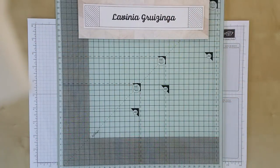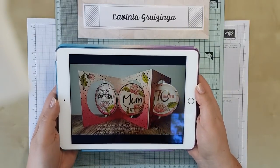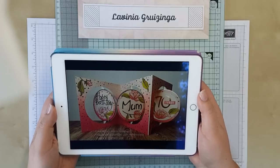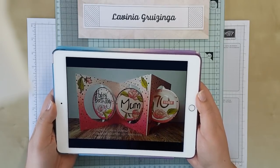Hi everyone, my name is Lavinia and today I'm going to try and show you how to make a card that I posted on the demonstrator Facebook group recently and had lots of requests to show how it was made. Unfortunately it was a commission card so I no longer have it, however I have a picture on my iPad so I'm going to do my best. I will try and add a separate picture to the video once it's completed.